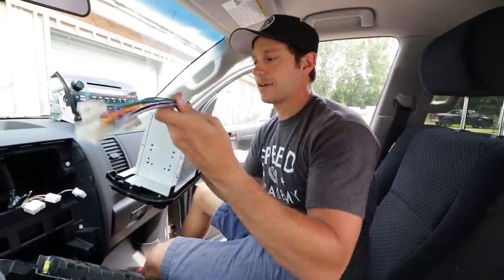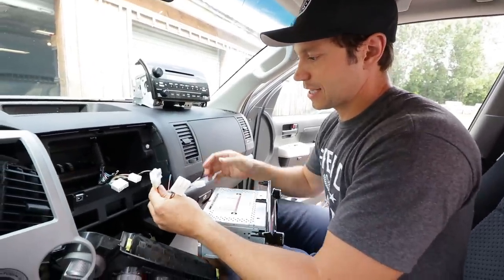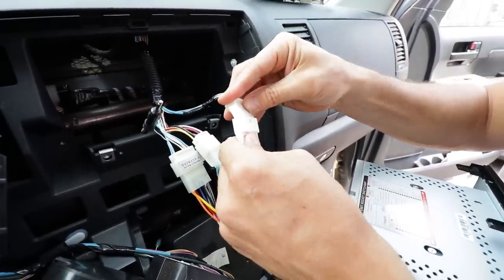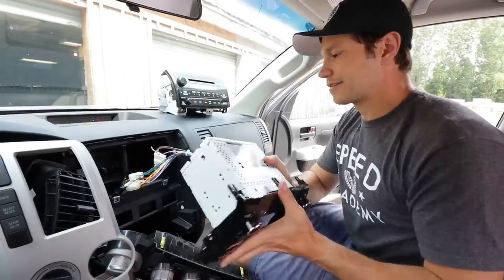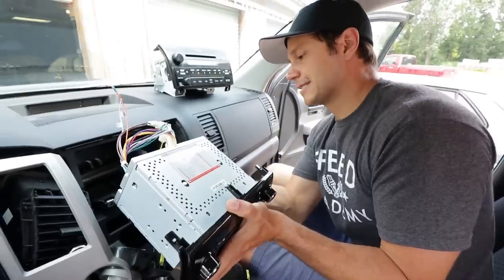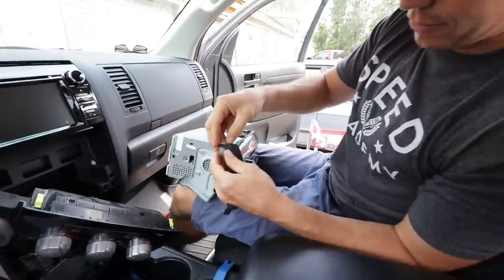The beauty is we have everything we need for a quick install because Seicane provides all the plugs and adapters. I'm just going to line these up here — plug that one in, assuming that guy goes to this guy, that goes to there. Bam — we are done. We're going to plug the radio antenna in. The radio plug is right here, nicely labeled. Let's set this aside for a second; I think we're going to have to take these guys off the old unit.